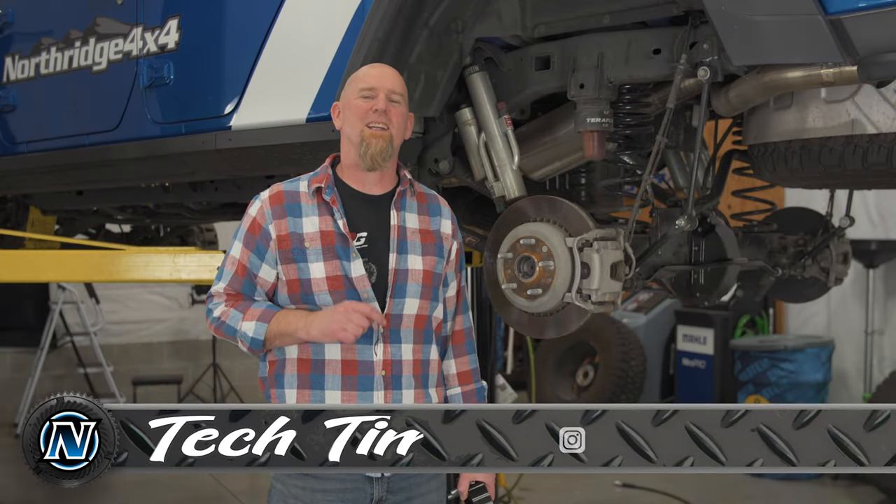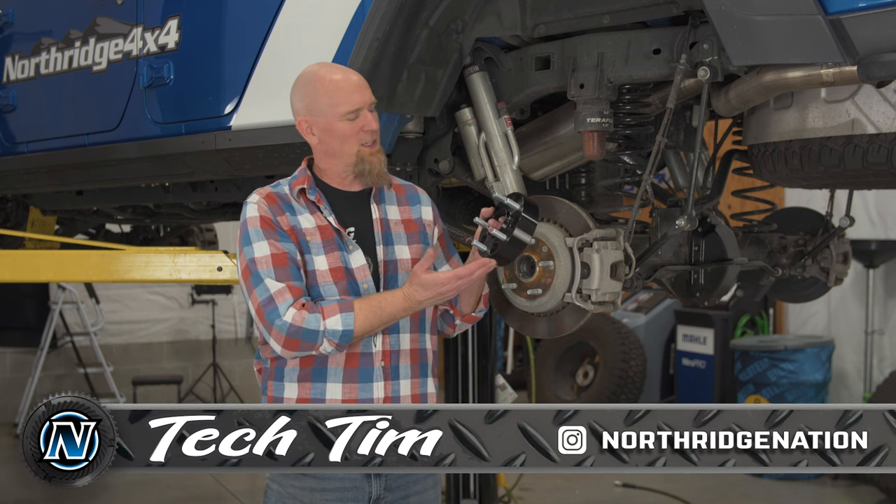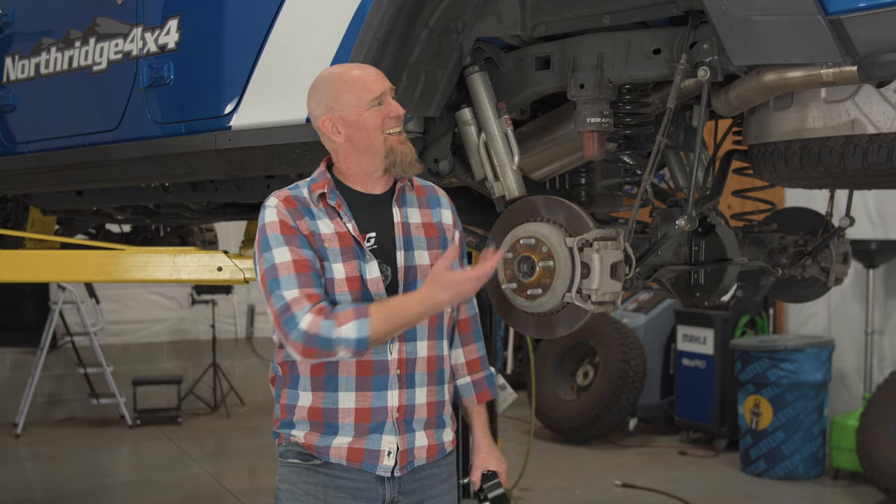Welcome back to the Northridge 4x4 do-it-yourself garage. I'm Tim, and today we're going to show you how to properly install wheel spacers. Our test rig today is a 2021 Jeep Gladiator, but it really doesn't matter what you're putting your wheel spacers on — this process is pretty much the same.